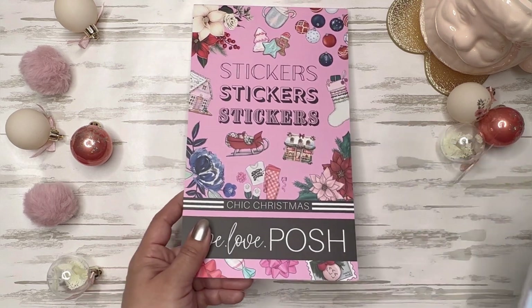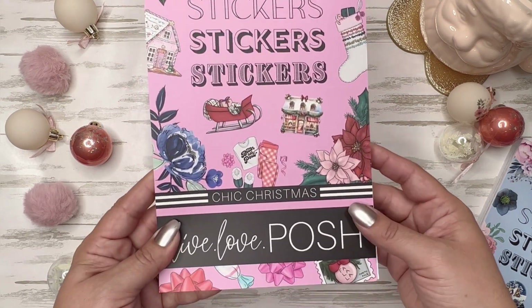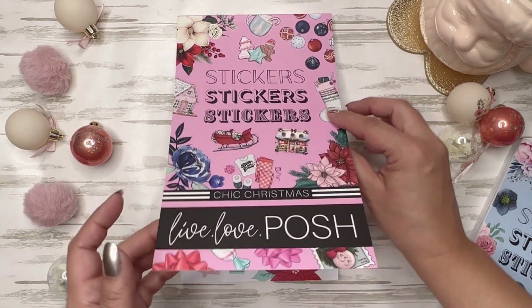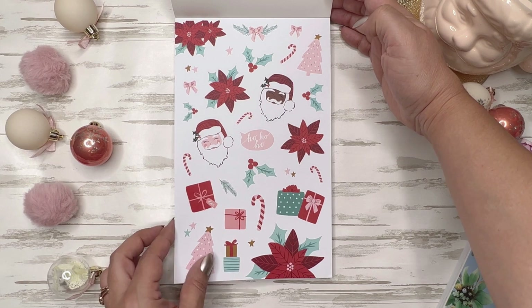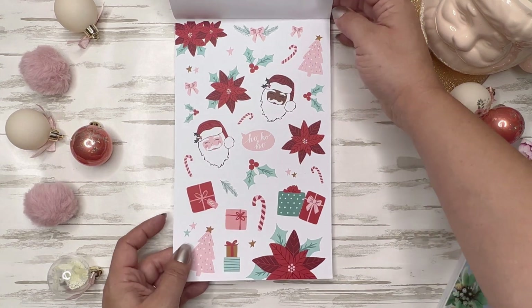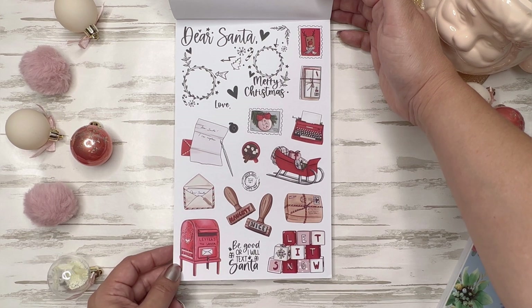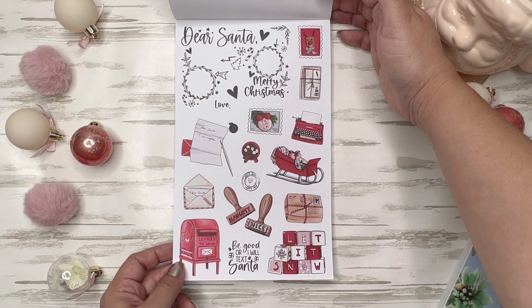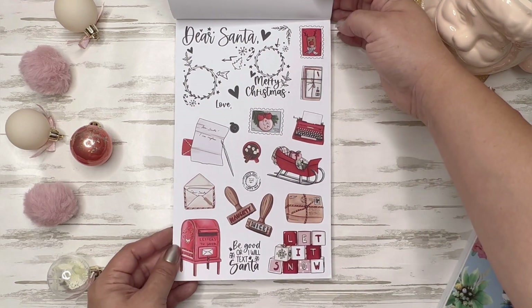Let's go ahead and look at Chic Christmas first. You get a preview of what's in the book with all the designs and icons — obviously lots of pink. The first page is adorable. Look at the cute little Santa heads, and you get two pages of each so you could definitely share with a friend, split the cost if you're trying to be on a mindful budget. You've got a Dear Santa page — this would be really cute to do a Christmas wish list with your children, or to give to a significant other.